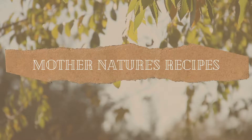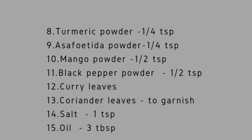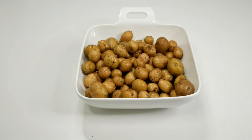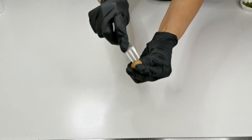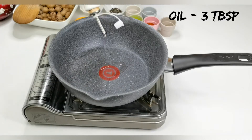Ingredients to make baby potato roast: here I've got half a kilo of baby potatoes. Soak the potatoes in salt water for two minutes, then wash them with the skin on. Prick with a knife or a fork, then boil the potatoes in salted water for about seven minutes. Drain and set aside.